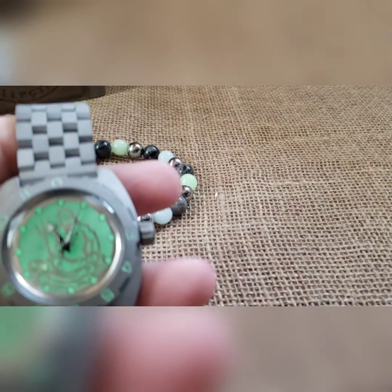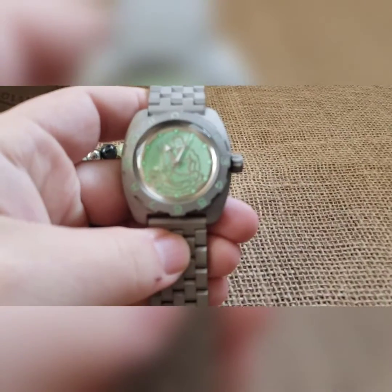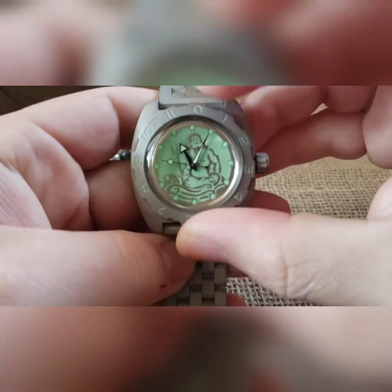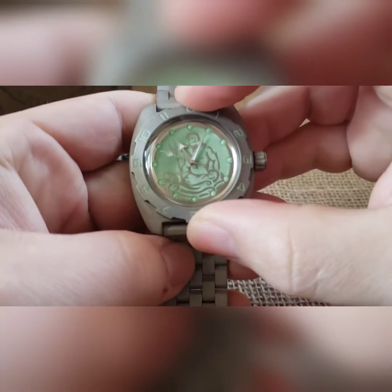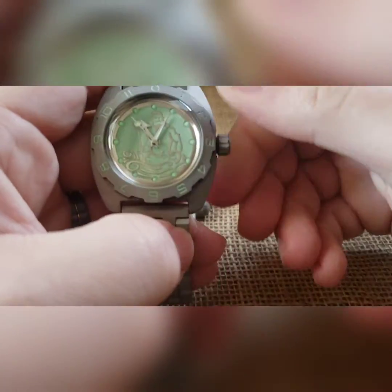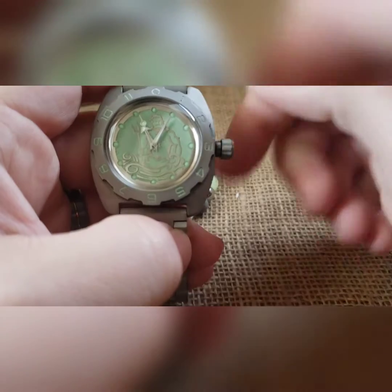As always, the bezels on these will turn left and right. I just put them on a little extra tight so it's a bit firmer for you. It's automatic mechanical, so you can wind it, wear it, or put it in a watch winder. If it's dead or you're not going to be very active, make sure you pre-wind it before you put it on.